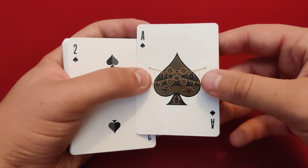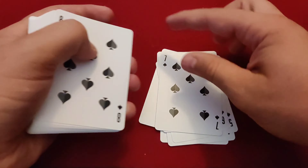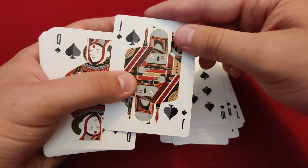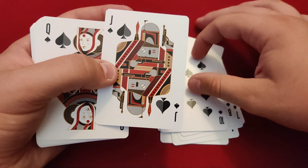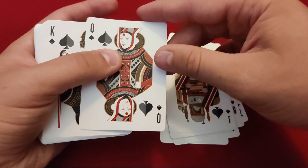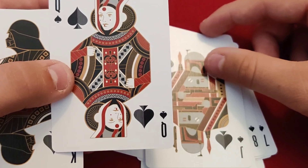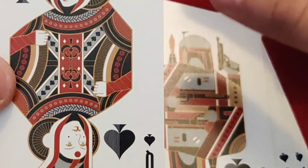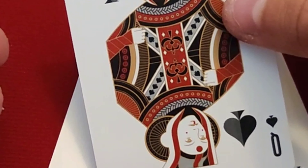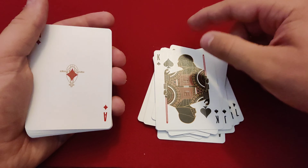The ace of spades has a cool ship on it. Going through the spades: two through ten look great. The jack of spades has a cool Boba Fett-looking character. The queen of spades looks like Padme — or some character along those lines. And then the king of spades is of course Darth Vader.